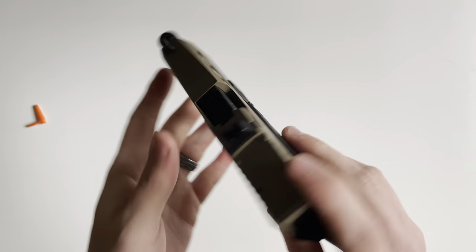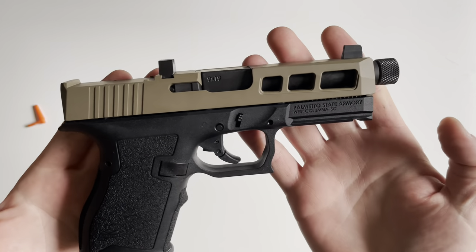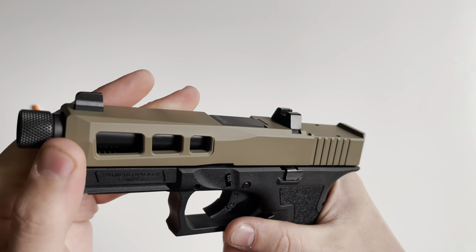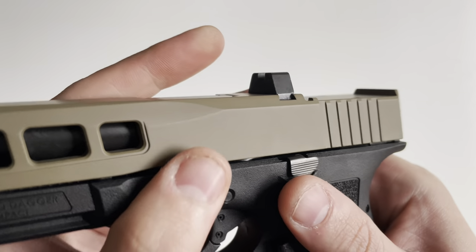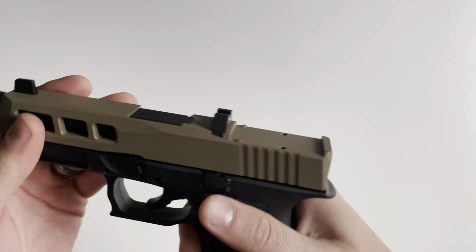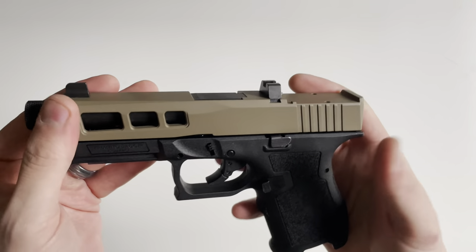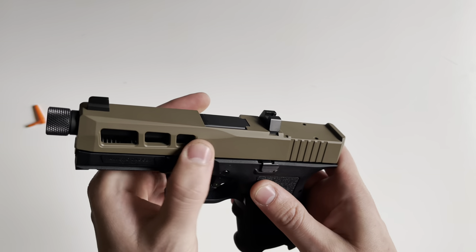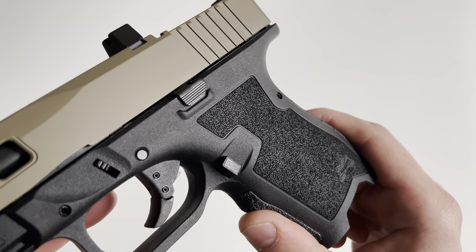The slide is constructed of stainless steel and features an FDE Cerakote finish. If you've never seen Cerakote from Palmetto State Armory, they do a fantastic job — it's a very smooth finish. Nothing looks under-sprayed or over-sprayed or dry-sprayed. Typically with dry spray you'll see little spots and they'll feel kind of rough, kind of like the polymer looks, but they do a fantastic job with Cerakoting.